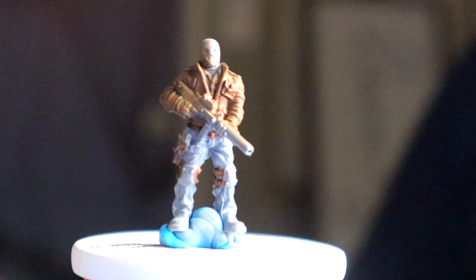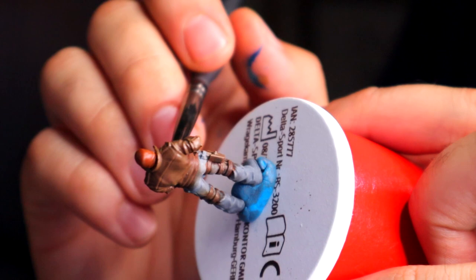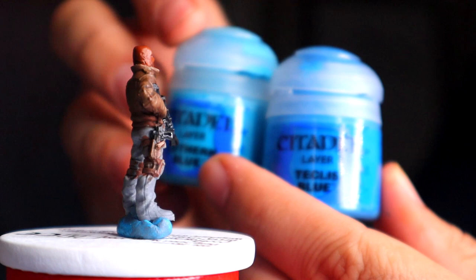Let's continue with this model over here — we still have a lot of work to do on it. I took some Griffhound Orange, the same contrast paint I used for the beanie on the other model, because orange is notoriously hard to work with among those high-pigment colors. I've also decided to use Black Templar for the weapon. I could be using the traditional method and highlighting and shading, but why do all that work?